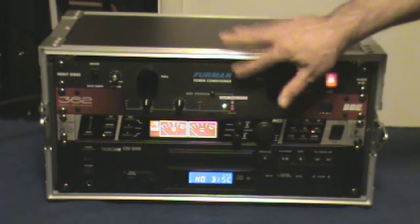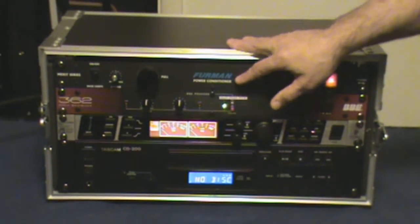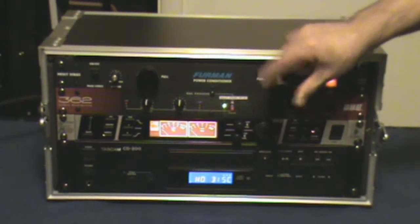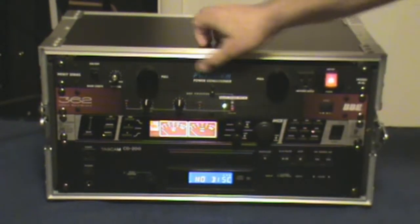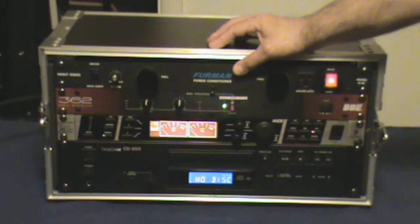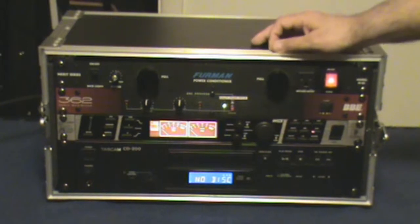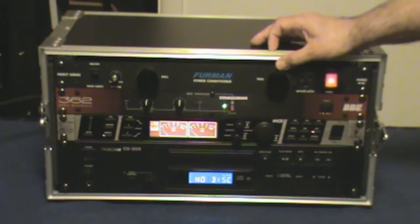First off, what you're going to want to have is an actual power conditioner. I like the Furman units myself — I have the ones with lights on them. There are other brands out there that you can also buy, but you want something to help keep down your interference and keep your power supply honest.